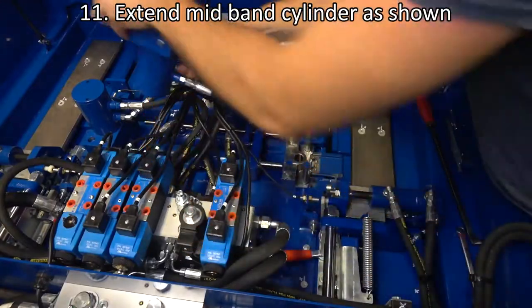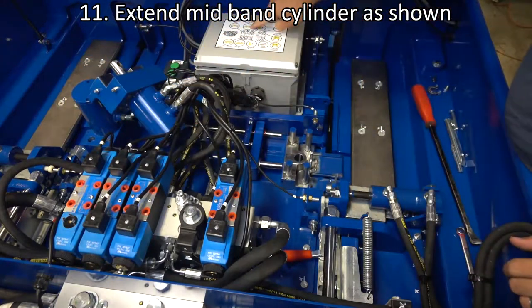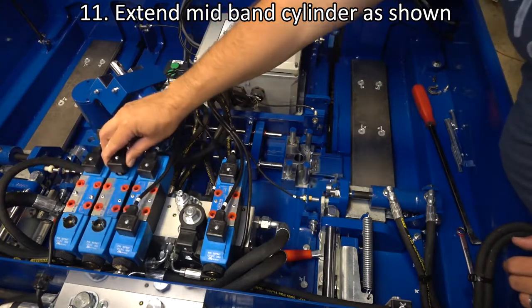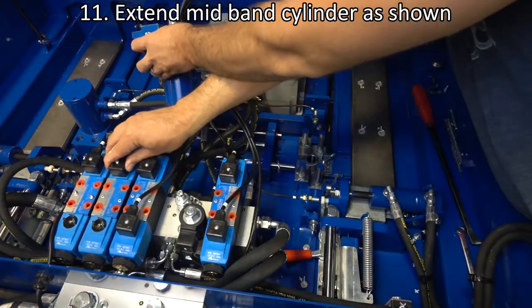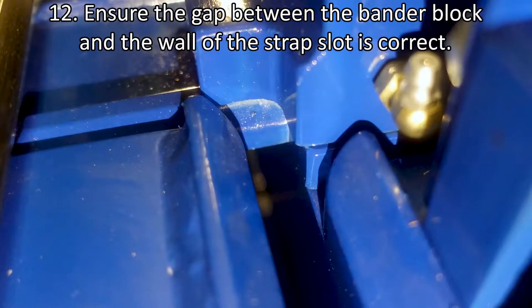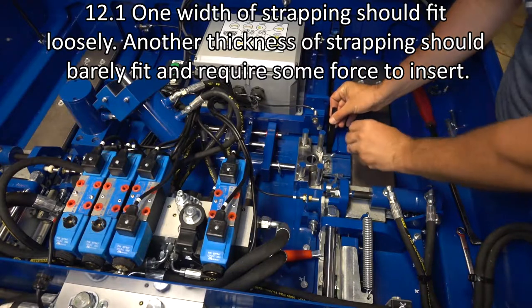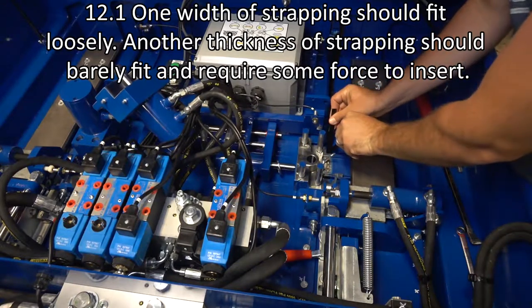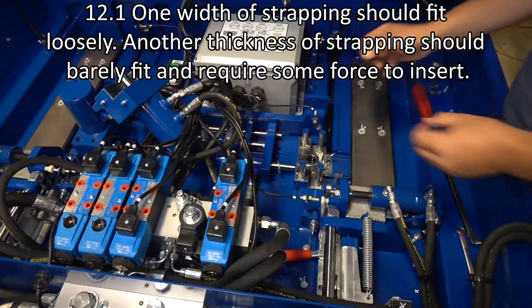Next, extend the mid-band cylinder as shown. Ensure the gap between the lower bander and the wall of the strap slot is the correct distance. One width of strapping should rotate freely in the gap, but when the thickness of another piece is added in the slot, the strapping should not fit freely.